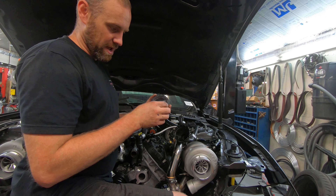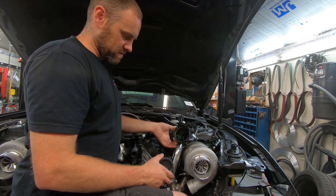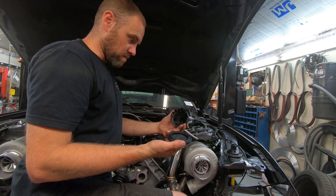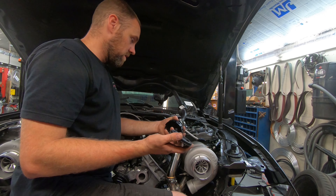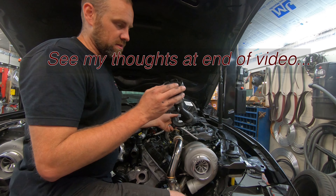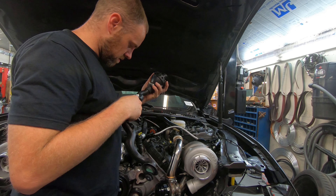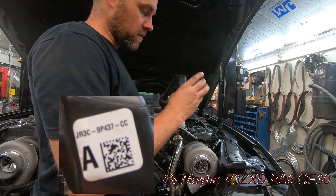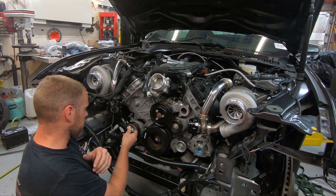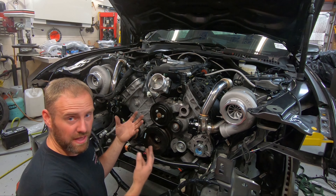I popped this guy off, and there's a rubber diaphragm — nothing else. It's literally just that. There's this weird rubber diaphragm that has these little line-up things that seal against the inside of the housing. I don't understand. Does anybody know what this thing would be for? What was Ford's intention with this weird contraption? Let me know in the comments below. I will go ahead and throw the sticker part number up on the screen so you can look it up.